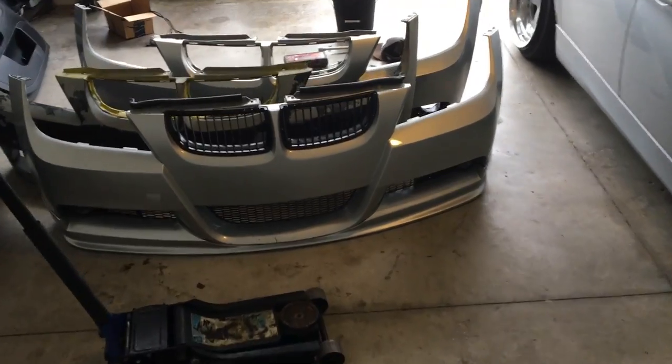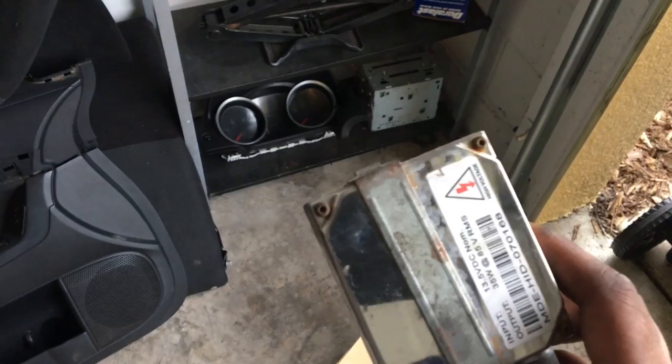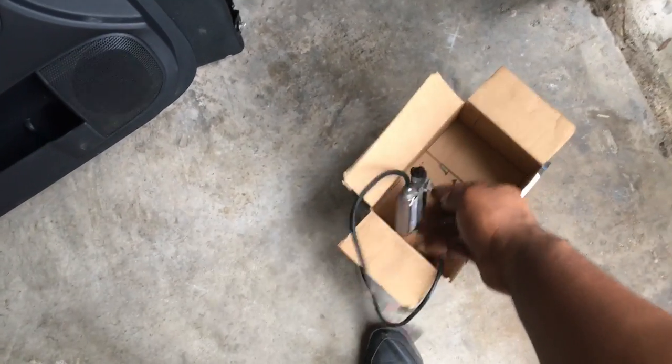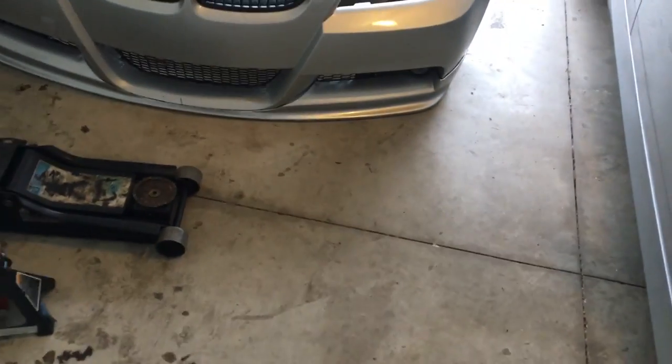The only thing is the ballasts that came for the HID fogs — they don't work. Looking at them, they don't even look like they're supposed to work. I'm going to test them manually, and if anything, I'll just go ahead and get two new ballasts for them. I've been wanting to have HID fogs for a minute.